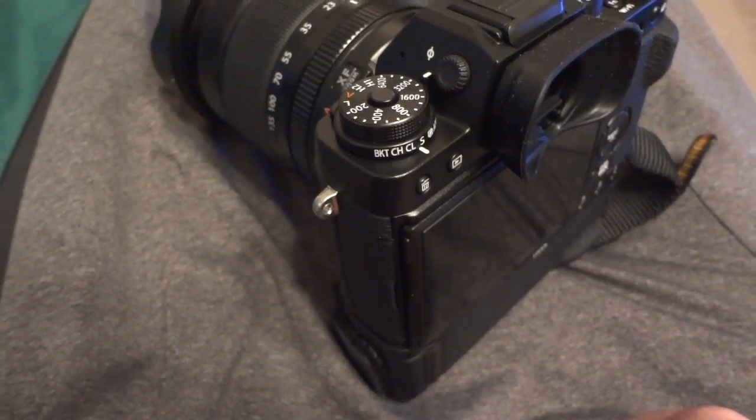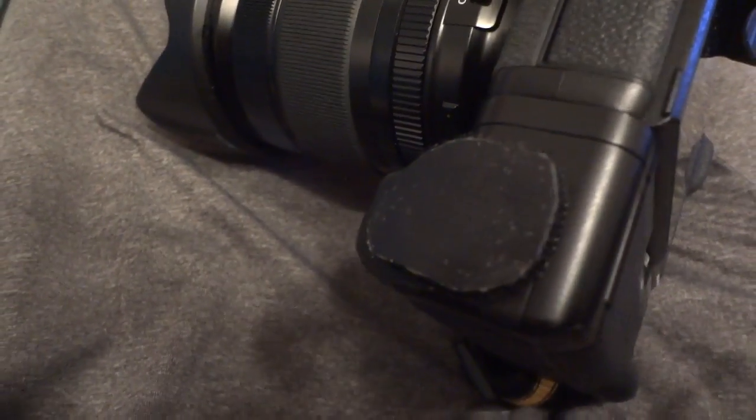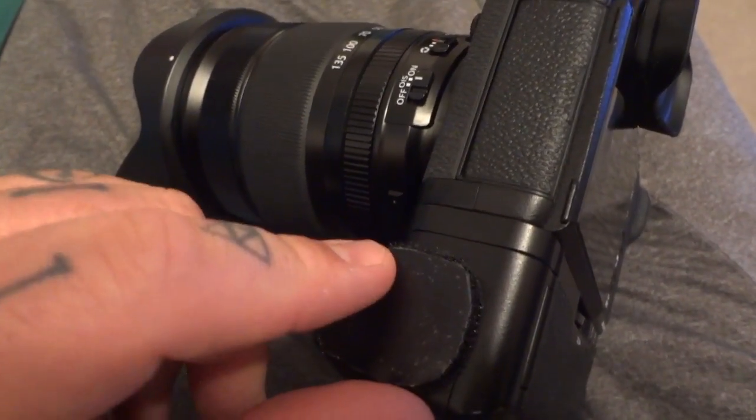There's a tiny design flaw on the Fuji X-T1 vertical grip, and it's been a bug to me. Whether you're carrying a BlackRapid strap or my own strap, this will actually hit the side of your hip as you're packing it.